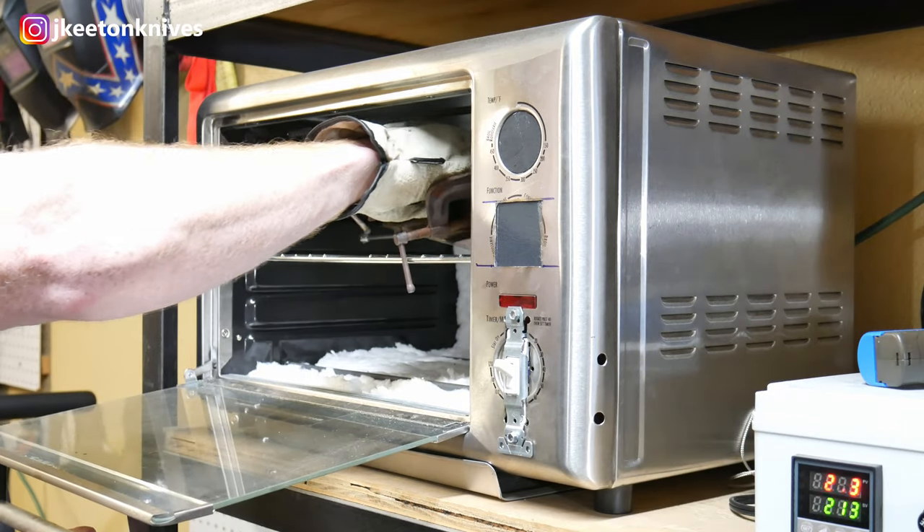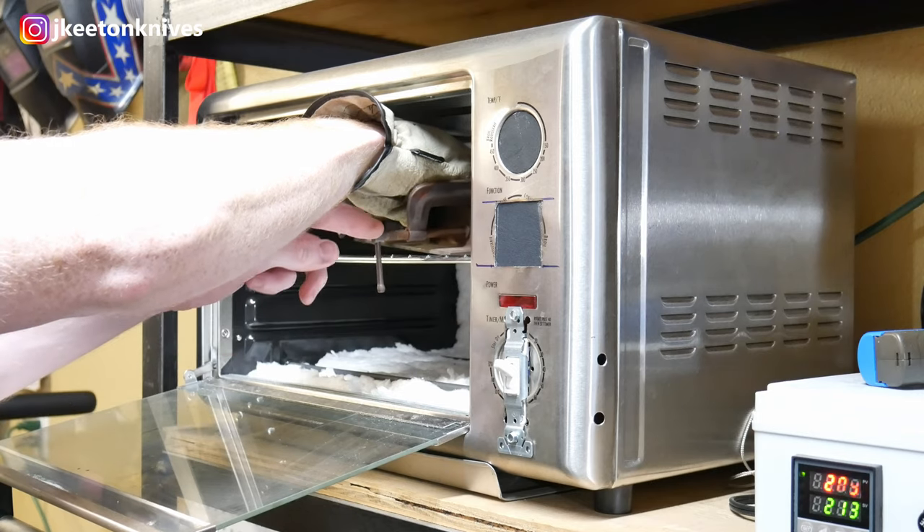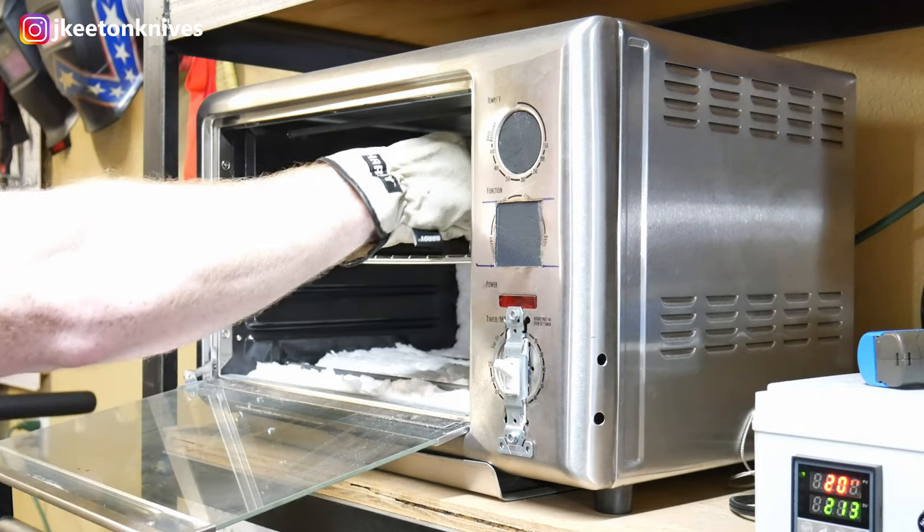As a side note, I'll put some cards above if you want to build a PID controller for your tempering oven. This thing is extremely handy — it's really nice to know I'm getting precise tempering temperatures.